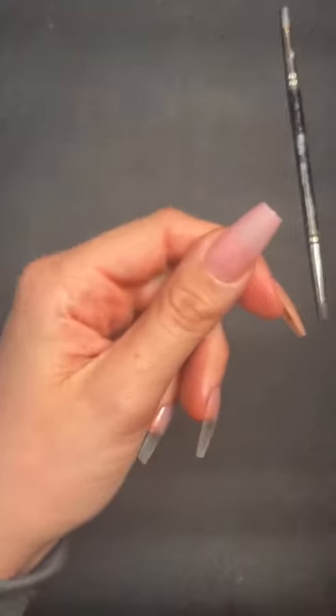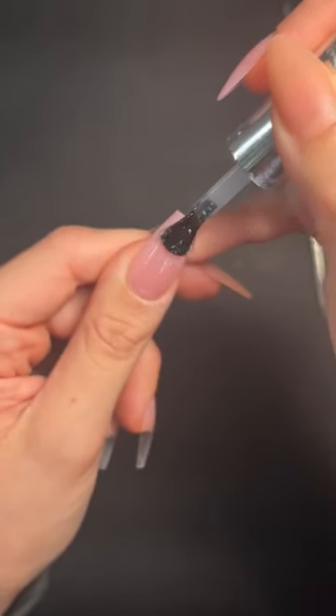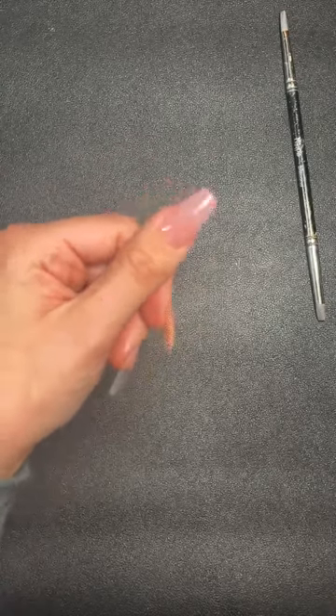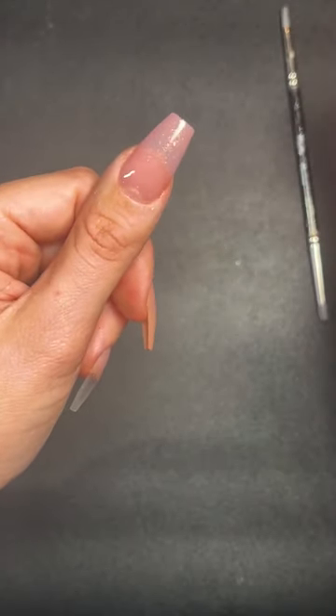I'm grabbing top it off with the glitter — gold glitz. Applying a layer on top — just pretend it's a gel color. Do you need to do the full 60-second cure? Yes, definitely — if you don't fully cure it you'll run into problems, they probably won't last, and you could get allergies from product not being properly cured. Always go in for a full 60-second cure.